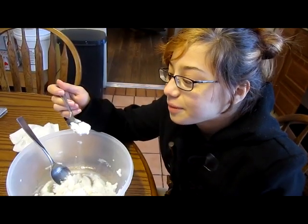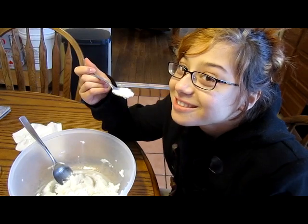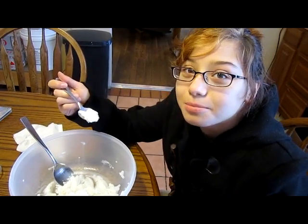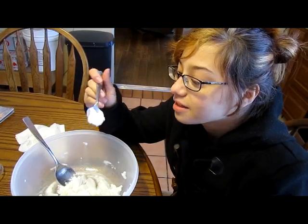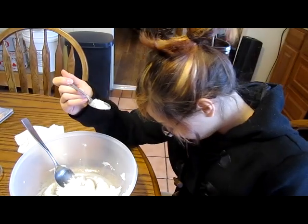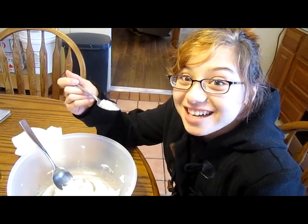Ice cream! Ta-da! Thanks guys for watching, I'm gonna finish my ice cream. Mmm, deliciousness. Thank you Blair, Born to Rock, for the idea - it's awesome. Mmm, mega buzz. Tune in next week for a new concoction.